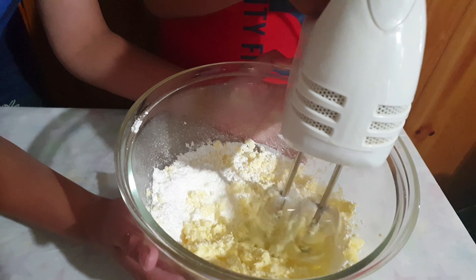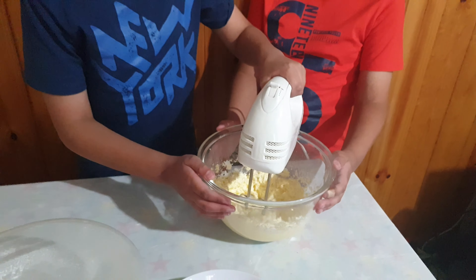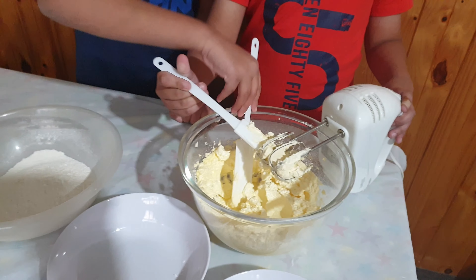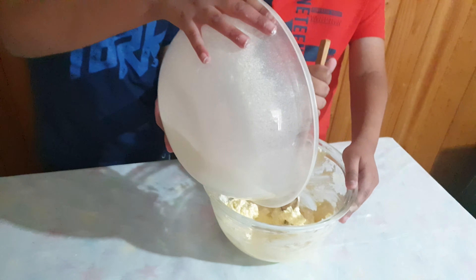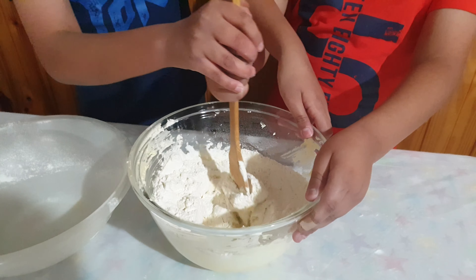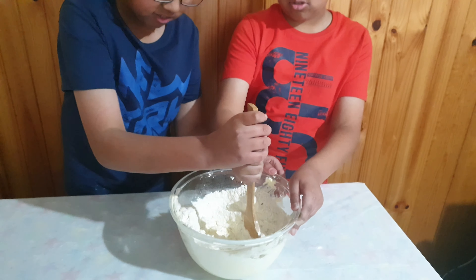Let's go. Keep going. In, in — now we are working. Keep mixing, mix, and also from the side.